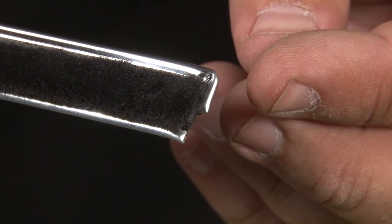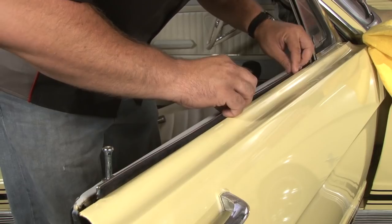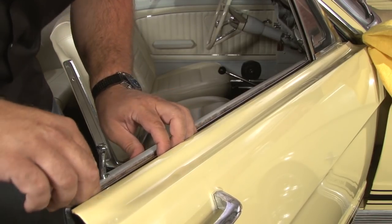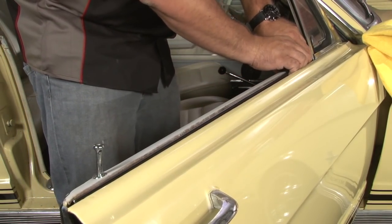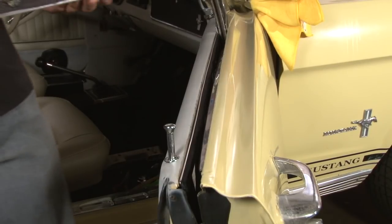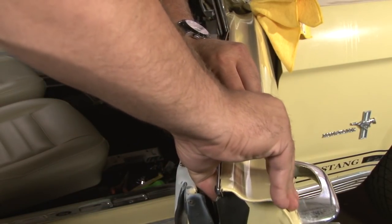Now we can start installing the inner. You want to make sure you put it in place so this edge here is facing downward. Get all the clips lined up first — typically you can push them in by hand; sometimes you may need a plastic pry bar, but normally you won't. You want to make sure you get the proper one where the cutout is going to be on the outside edge of the door. Just like on the inner, get it down into place, get the clips lined up, and then clip them on.